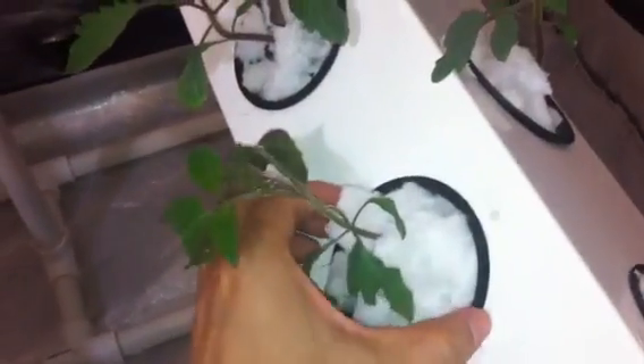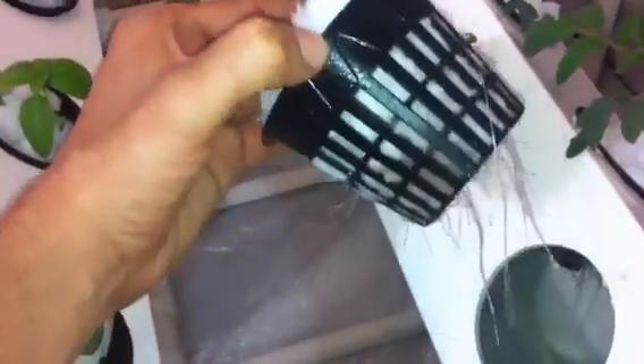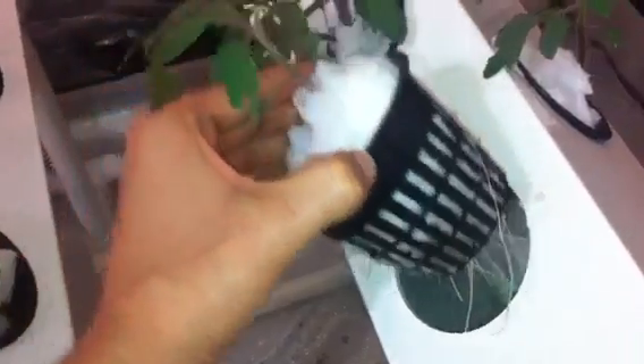The medium that we're using is Sure to Grow, and it does a great job in this particular system staying nice and white and allowing great root growth to grow down to the rails.